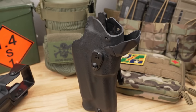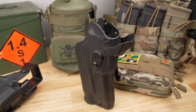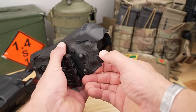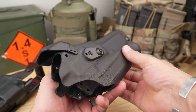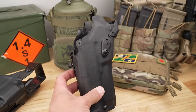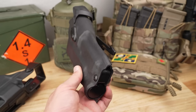Price-wise on the Safariland, there are a ton of different options — from drop legs to different hood designs, SLS, ALS. But for most of us with a red dot, a light, and a standard mid or low-rise belt slide, you're going to be between about $150 to $200 depending on the model and design. There are different covers, colors, and anytime you start adding accessories the price goes north. Adding a QLS fork to make it easy to swap between belts or kit also drives the price up. So for a basic holster, $150 to $200 is pretty normal for a good duty holster.